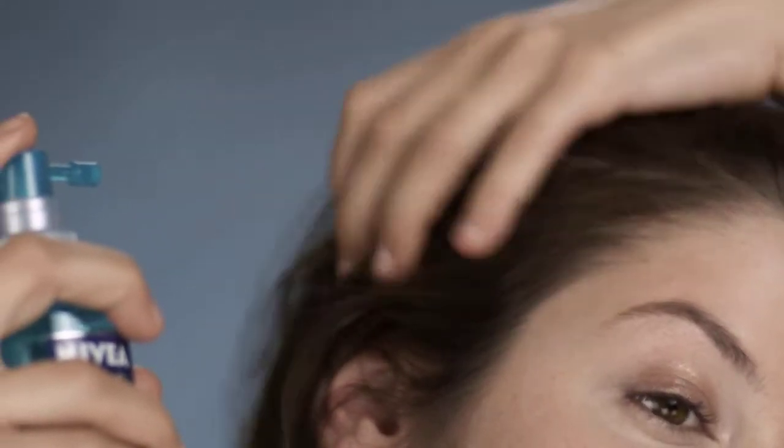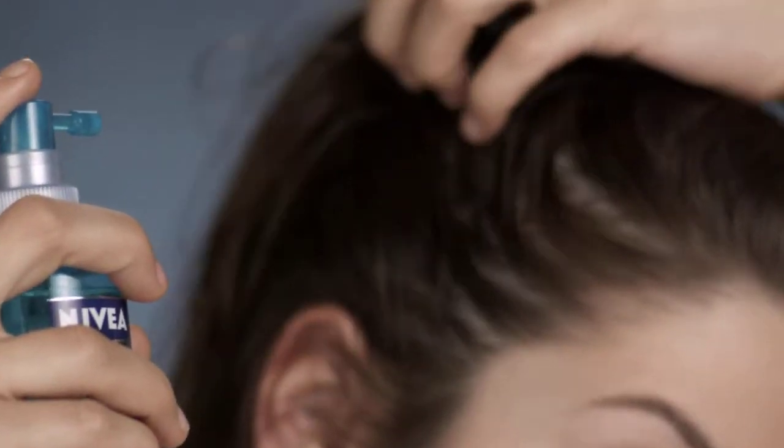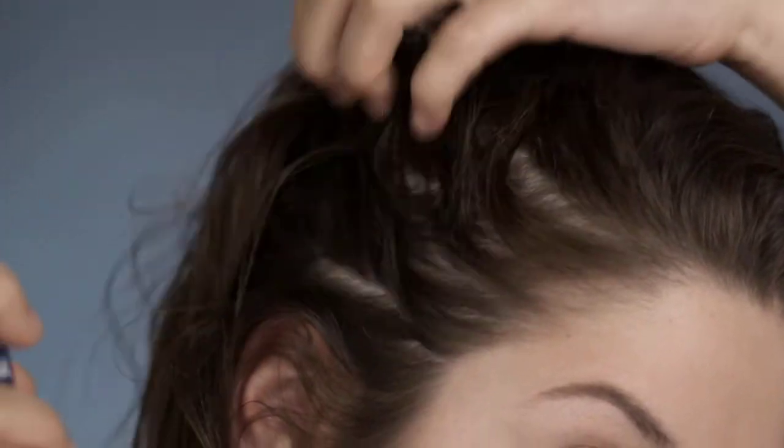Before doing the side braid, spray RootLifter on the other side for more hold and body and massage it in. Then blow-dry your hair in the direction of the braid. To create volume, blow-dry the upper part of your hair with a petal brush.